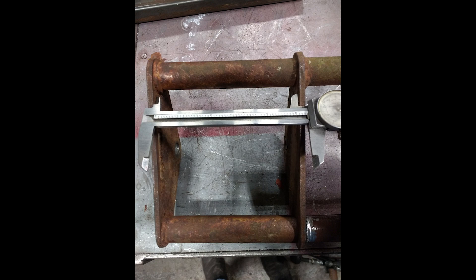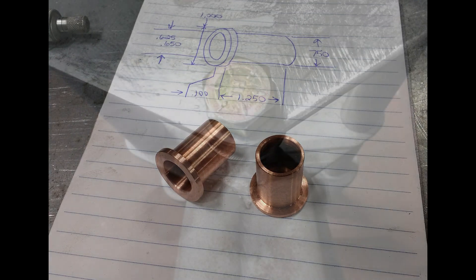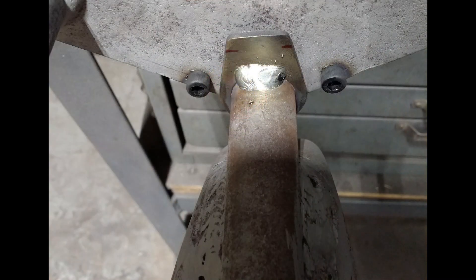He also created some bushings for me so when I get the forks onto the frame it'll turn nice and smooth and won't rattle as much. He also added some stoppers so when you turn the forks they don't hit right onto the frame, because once I get this powder coated the finish is going to be pretty nice and I don't want to be banging on it making turns with the forks hitting the frame.